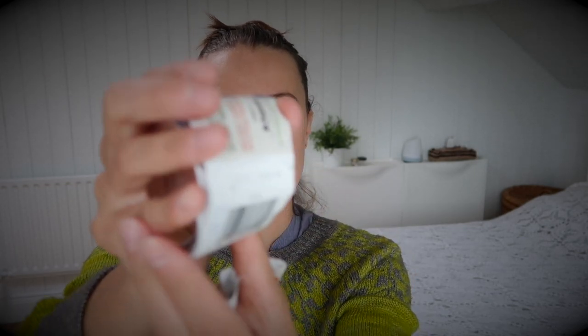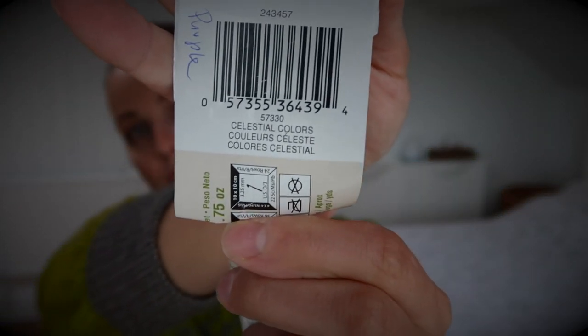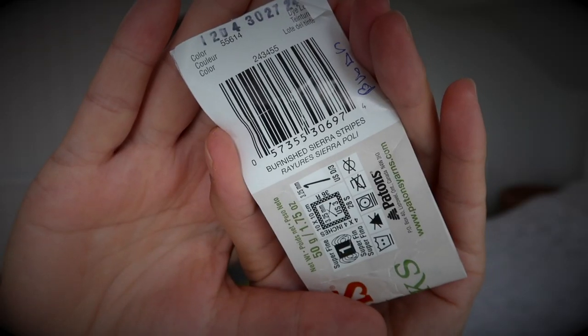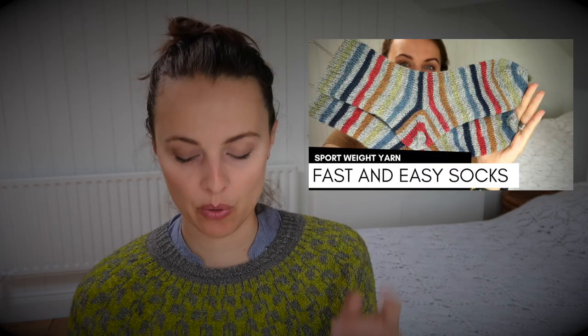I'm going to show you that on screen now because hearing me say it and seeing it is a completely different story. Then I have another one here that's brown — check it out on the screen. This one I know I've knitted socks before with it, so I'll put information or a link to that video on screen. I'm missing a label, sorry about that, but it's slightly thinner — not fingering though — so that's that.